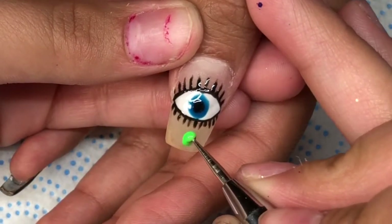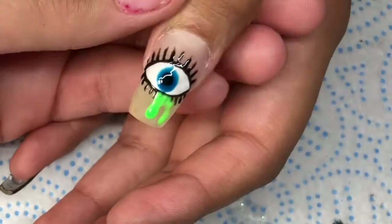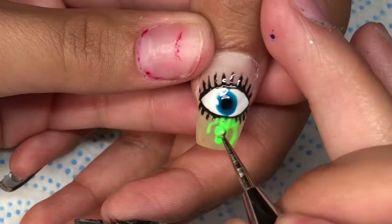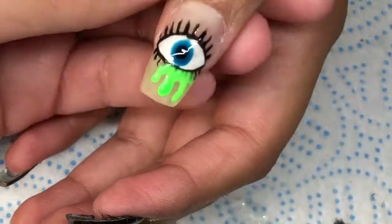She wanted to add something crazy to the eye, so I suggested maybe some teardrops coming out of the eye, and she said yeah, but let's make them green. So it looks like she's crying green goo, and it actually looked really nice at the end.